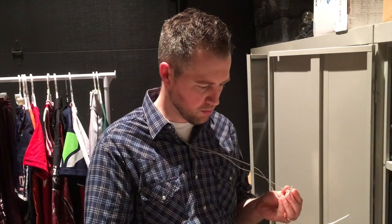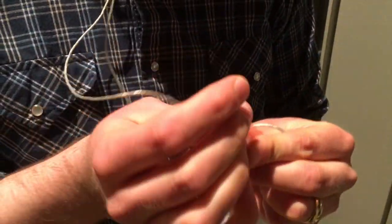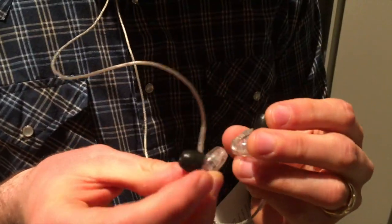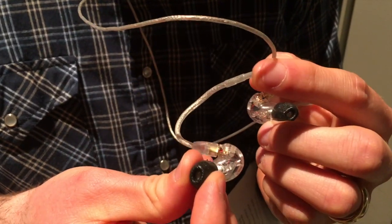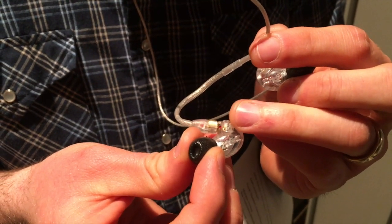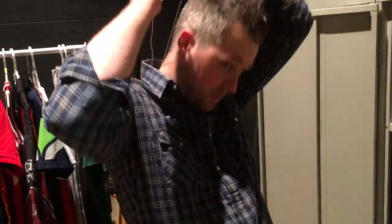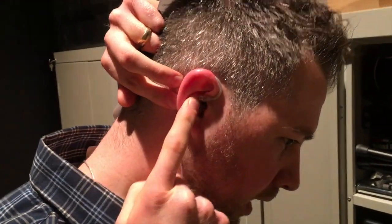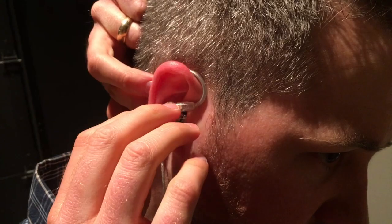On the in-ear monitors, you take your ear tips and just stick them on. When you're done you'll pull them back off to put them in your drawer with your name on them. On each monitor, one has a blue dot and one has a red dot. Red stands for right ear, so that's the one that goes in your right ear. These go over the top of your ears — you compress the foam tip, stick it straight in your ear, and the foam expands so it sticks inside and doesn't fall out.